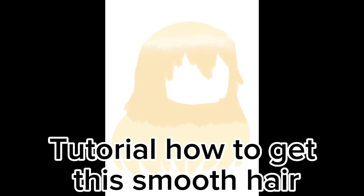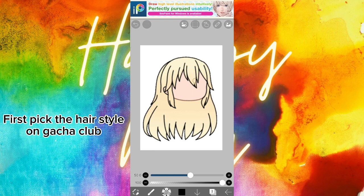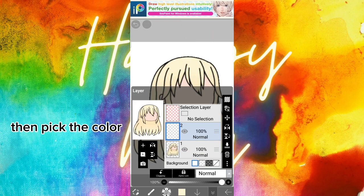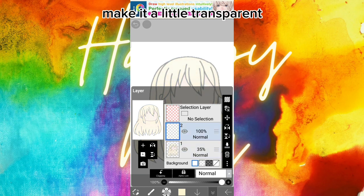Tutorial on how to get smooth hair. First, pick the hairstyle on Gacha Club, then pick the color and make it a little transparent.